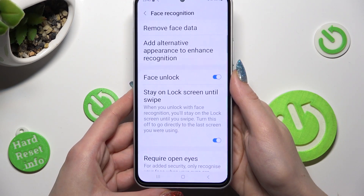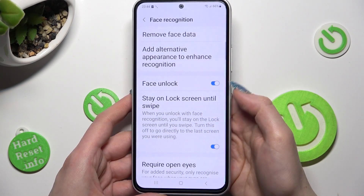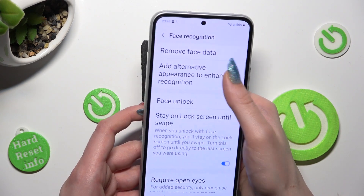Now you can adjust all of those options however you want to, and even add Alternative Appearance to enhance Recognition.